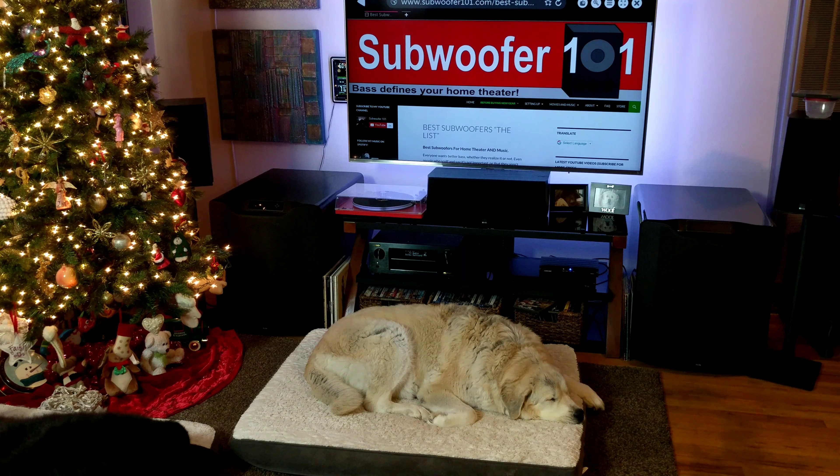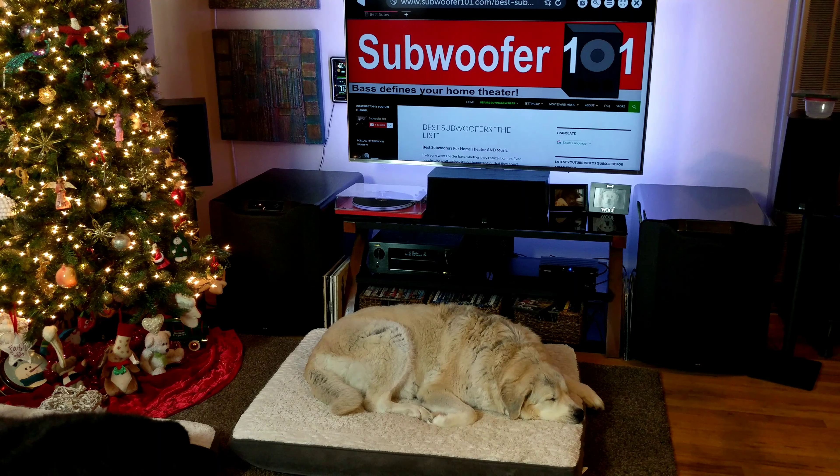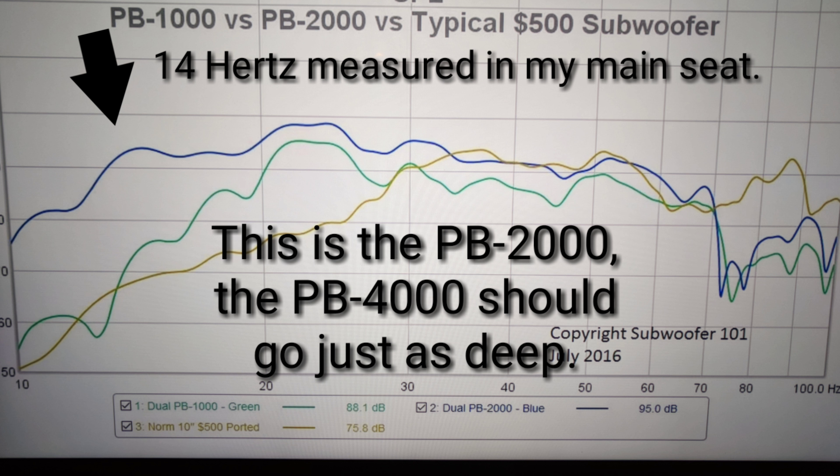The better the sub you have, the bigger your bass window is, and the more you can hear. With the PB4000s, there will be nothing audible missing. My hearing stops at 17 hertz. Most SVS subs on the list — with the exception of the PB1000s and probably the PB12 NSD — from the PB2000 on up in the ported sub versions, they're all going to hit right around 14 hertz in room, maybe a little more or less, but with room gain that's what they're going to end up being.